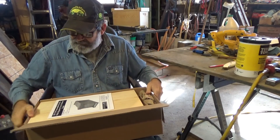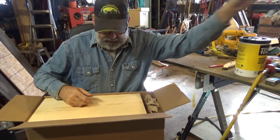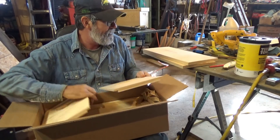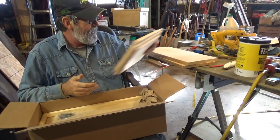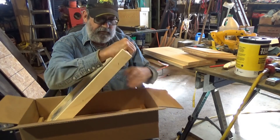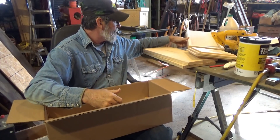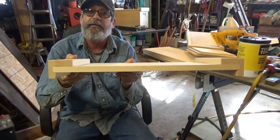This is a five-frame nuc box. Here's the side boards, front and back boards, the old hand handles there. There's the bottom board. Here's some nails — I don't use them, it's too much work. And here's the migratory top cover.